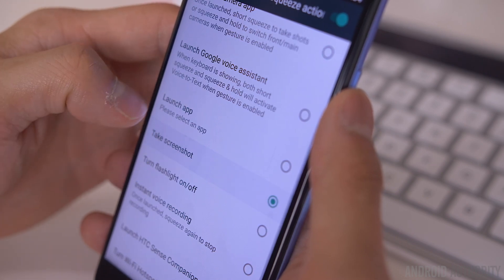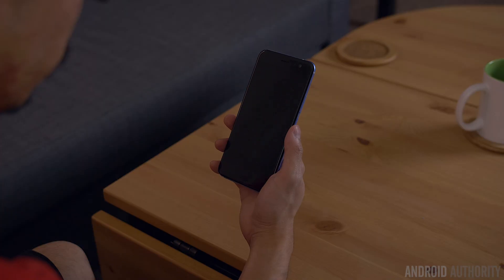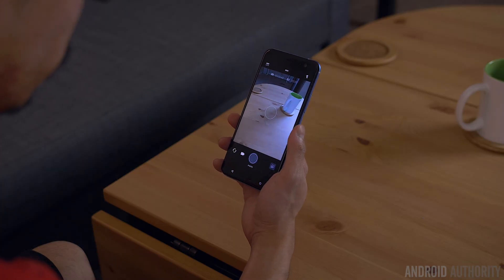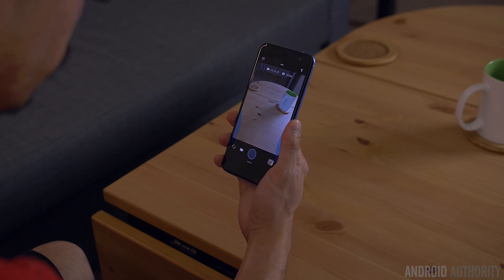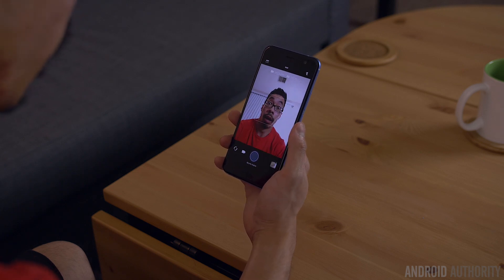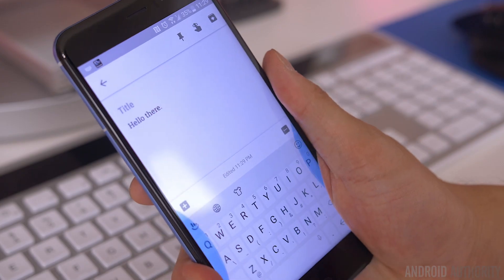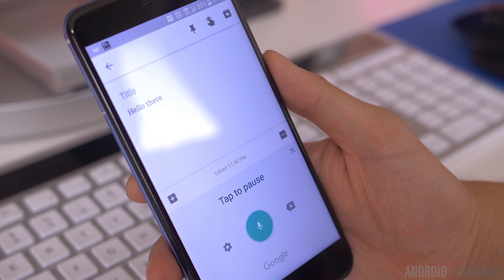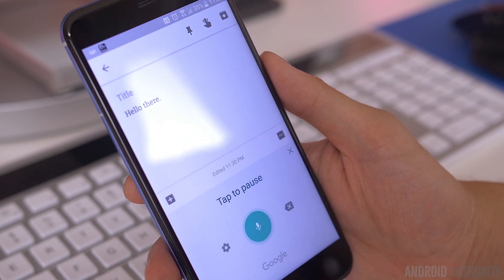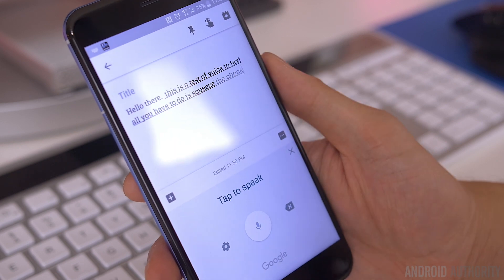If you use the advanced mode to control the camera and Google Assistant, you'll gain some additional functionality within both of those apps. Once the camera is launched, a short squeeze will take a photo, but a long squeeze can switch you back and forth between the front and main camera. With Google Assistant, if you're typing a message in an email, text message, or any input field and would like to finish up with your voice, voice to text can be activated with either a short or a long squeeze.